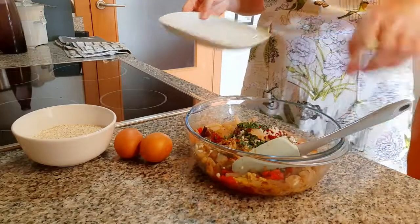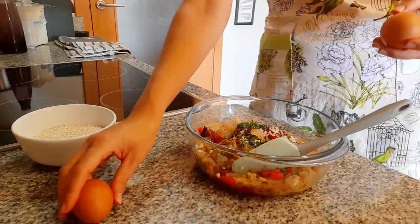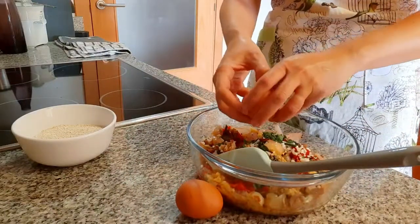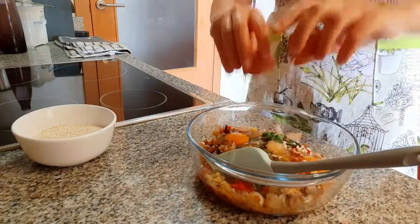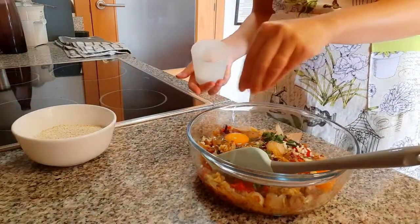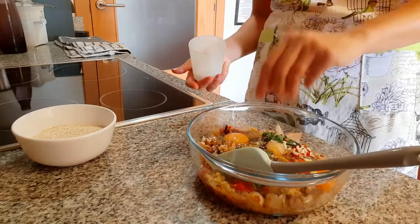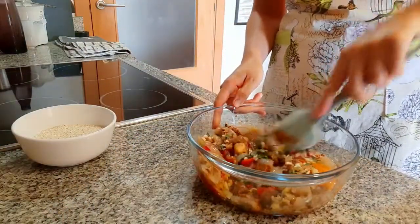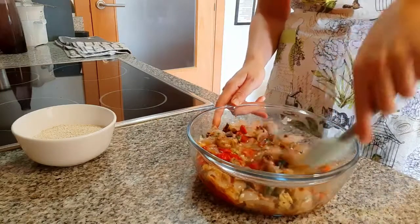Now we add two eggs — one and two — and a bit of salt to suit your taste. Let's mix everything very well: the egg and the vegetables. This is definitely going to be much better than the ones you get in the supermarket.